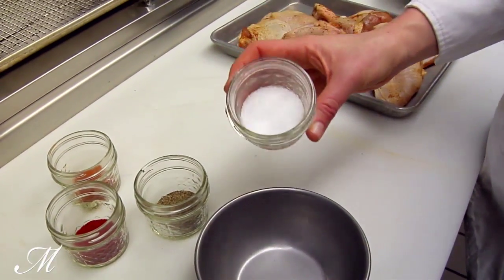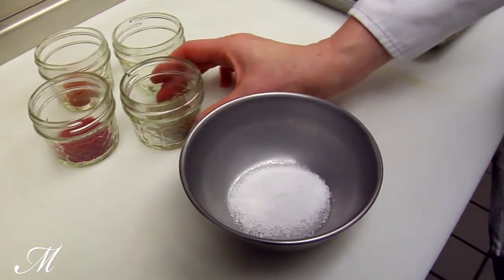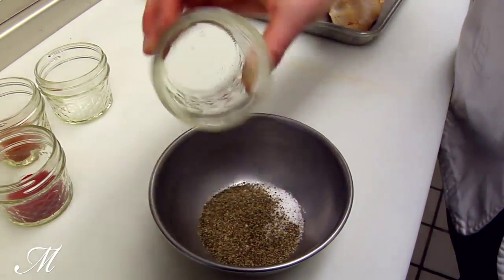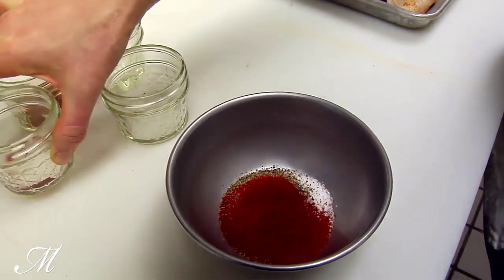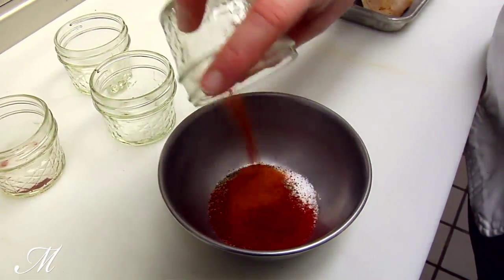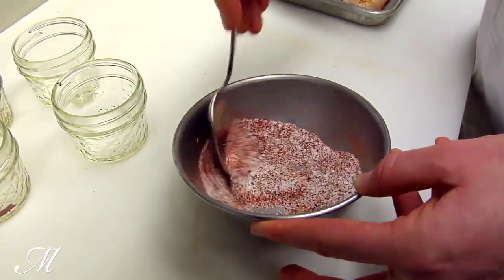First we start with a three to four pound bird and a combination of spices: two tablespoons of salt, two and a half teaspoons of ground black pepper, one tablespoon of smoked paprika, and a teaspoon of cayenne. We mix that together, sprinkle it over the bird, put it in a shallow pan covered, and chill it in the refrigerator for one to two days.